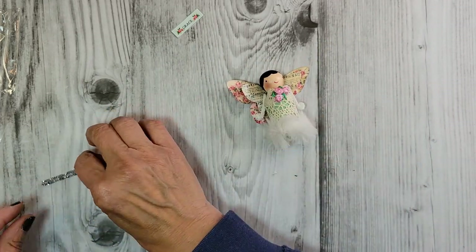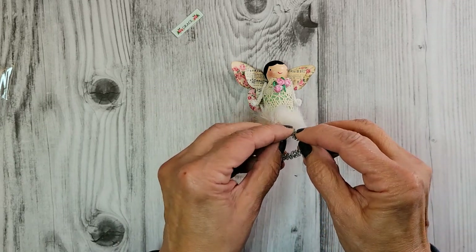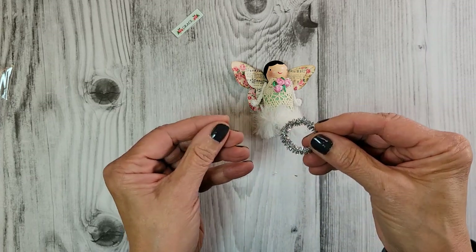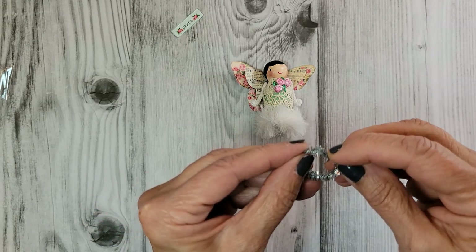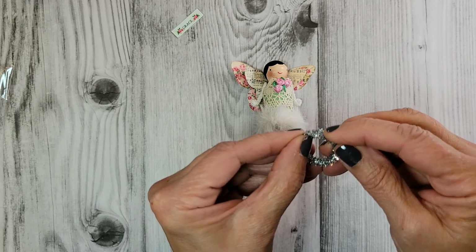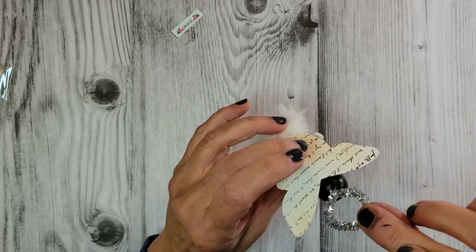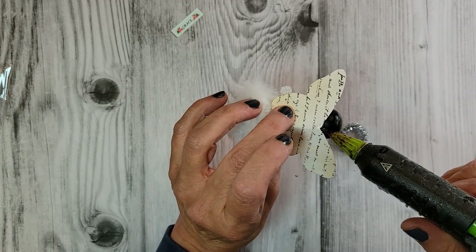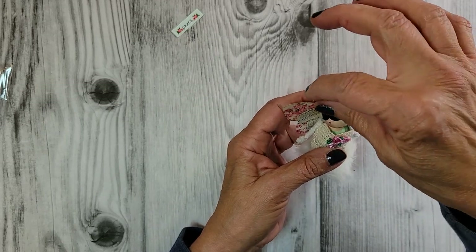There's a little piece of silver pipe cleaner in the kit. I'm going to make a little halo out of it by forming it into a small circle. You can put a little dot of glue on the end to connect it — it kind of wants to stay together on its own once you bend it. Place the joined end right where the wing meets her head, add a nice dot of glue, and the halo is in place.